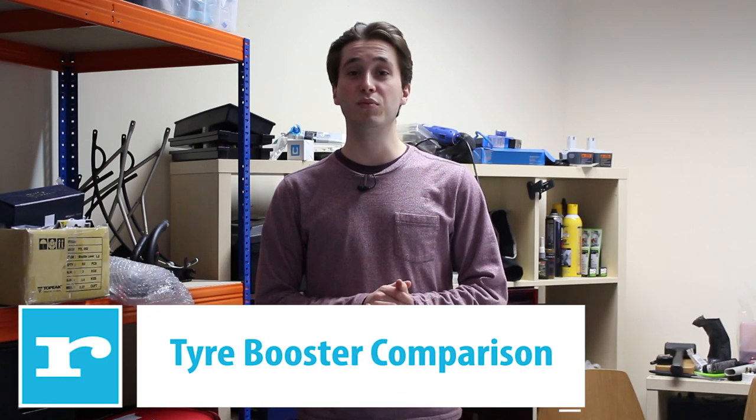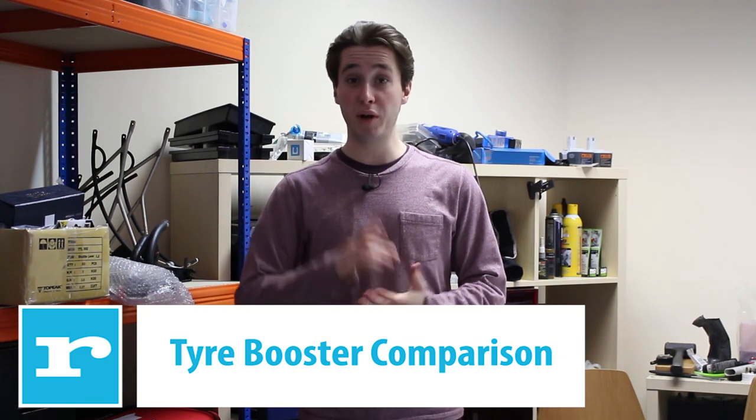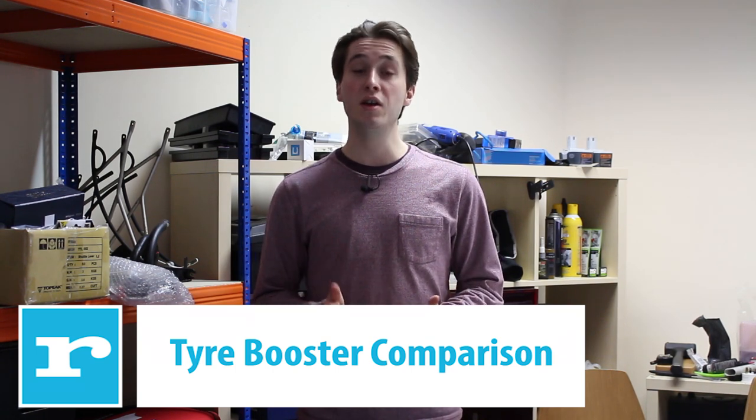Inflating tubeless tires can be a really difficult process, but it can be made a lot easier with the right pump. So today we're pitting four of the best tubeless pumps against each other.